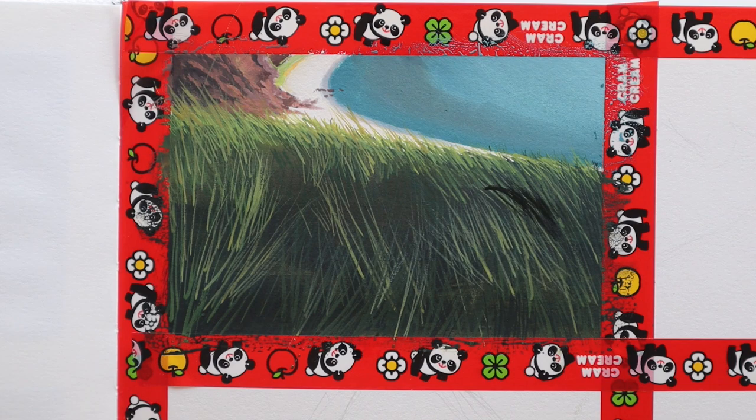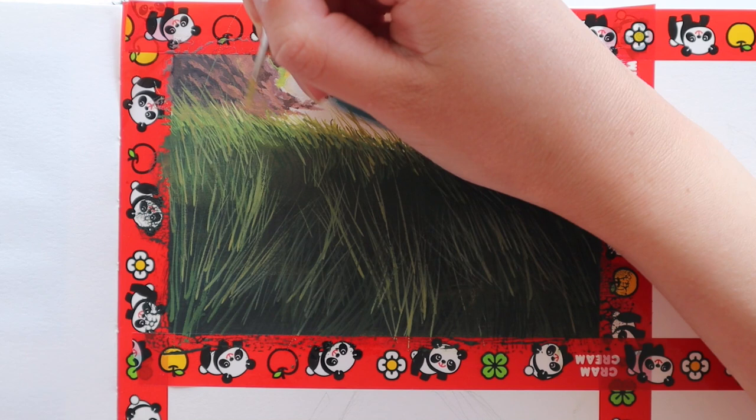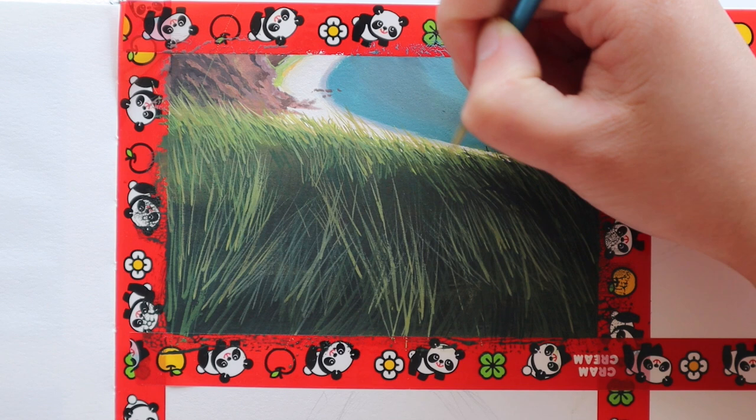Even though it might look effortless on camera — and obviously because I've sped up the footage it looks like I'm painting really quickly — it actually took me about 45 minutes to paint this. So really just take some time and patience so that you can paint in each individual blade of grass so it looks really realistic and detailed.